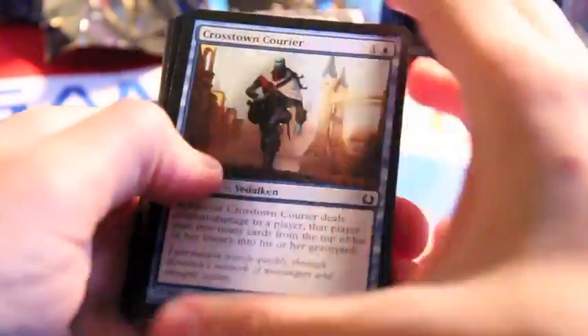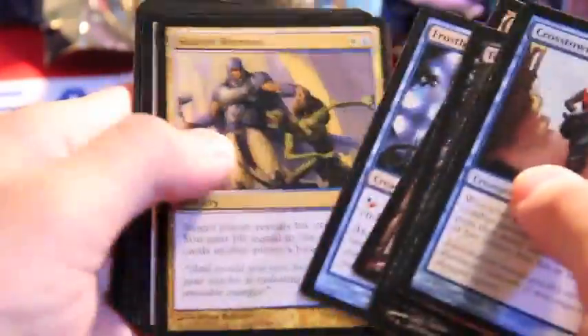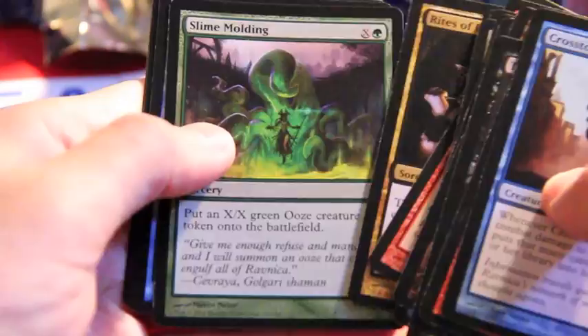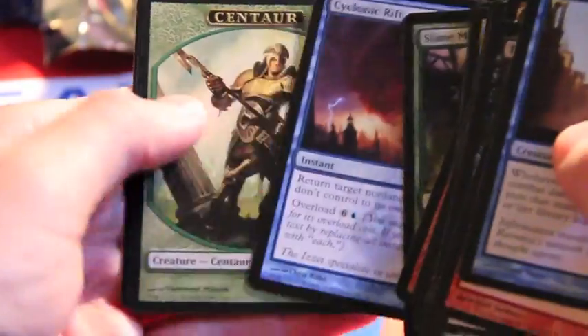Now, that's not poor pack opening. I don't know what is. Smart folding cyclonic rift. I needed one of those. Awesome. Fantastic.